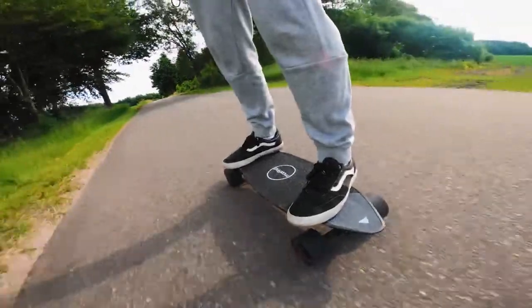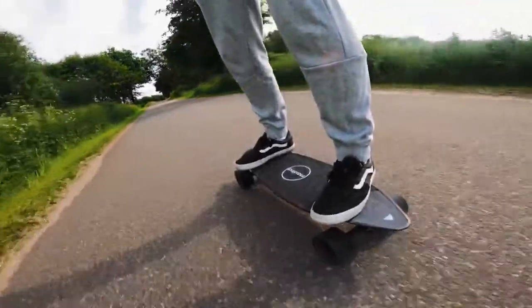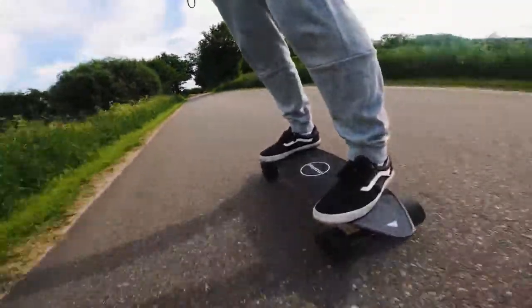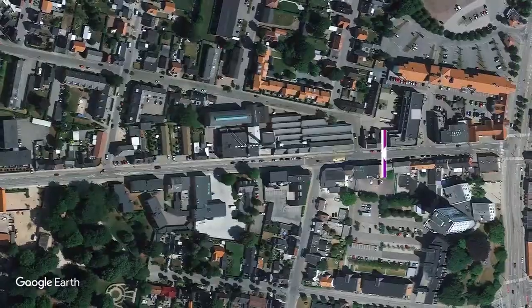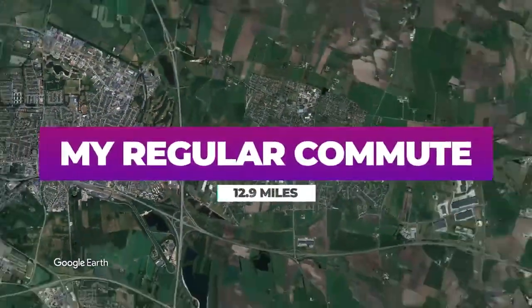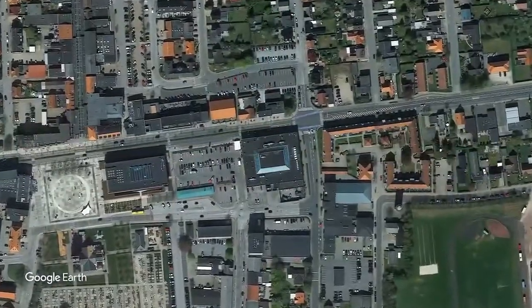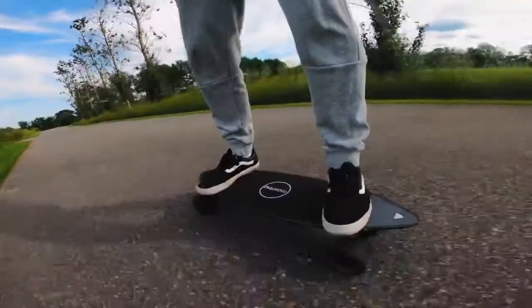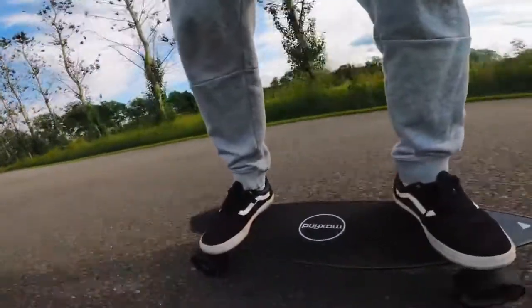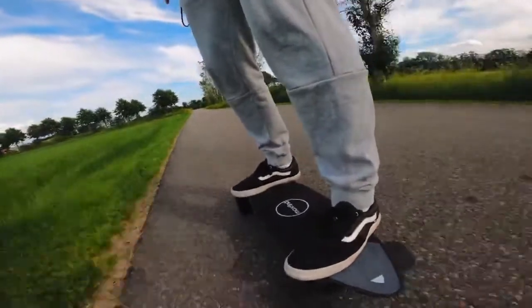So I've had the skateboard for around two months now, and I've been able to do some tests to see how the range and the top speed holds up. As far as range goes, I've been able to consistently get around 13 miles on a single charge. This is when I'm riding in the second speed mode, which is around 15 miles an hour on average. I've done the same trip a few times, and I get anywhere between 12 to 14 miles.